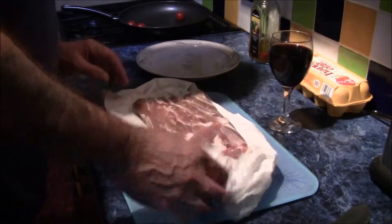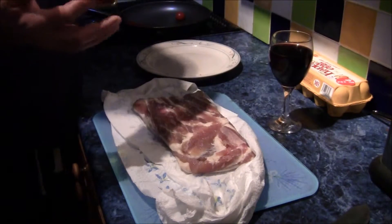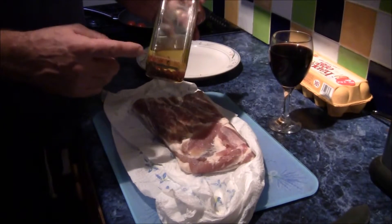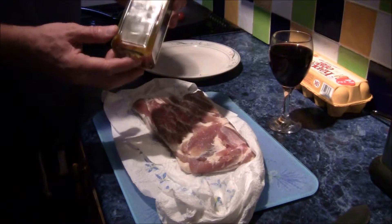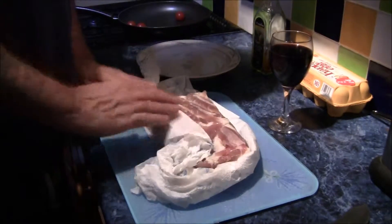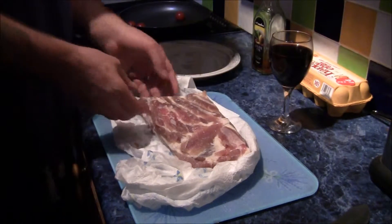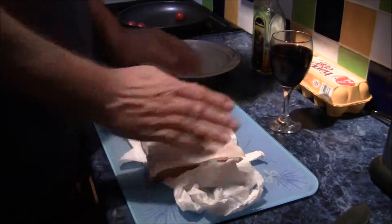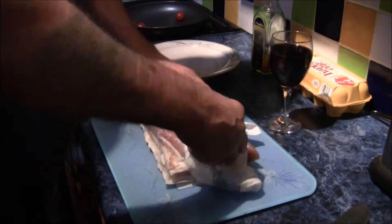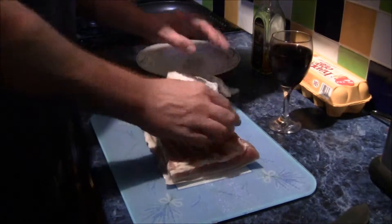Now we're going to cut some slices and then fry them in the pan with the olive oil that we made earlier, which I put peppers, chilis and garlic in. It's been there for a few weeks. Let's make our own instead of buying it — it's cheaper. Everybody kept saying do your own because it tastes even better, ten times better.